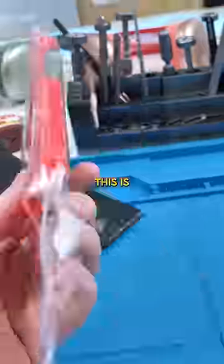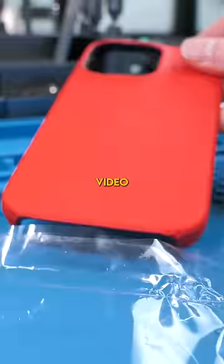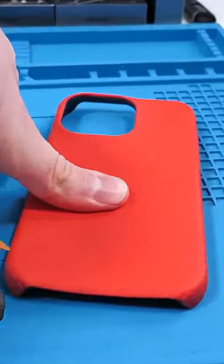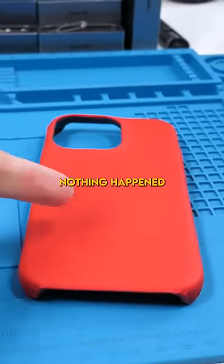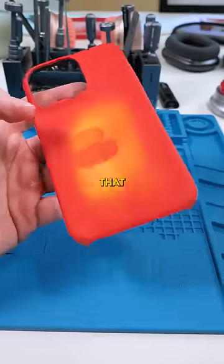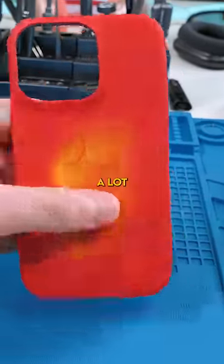Does that actually work? This is the same type of case they had in the video — let's check it out. We'll put our hand on the case... huh, so nothing happened there. We'll try rubbing the case and see if that does anything... that actually did work, but I had to create a lot of friction.